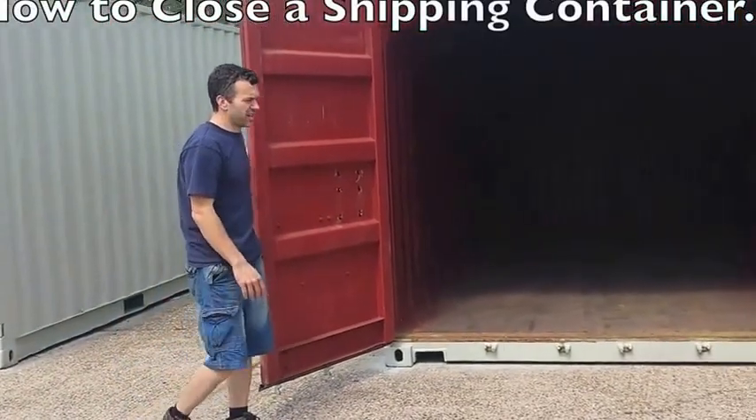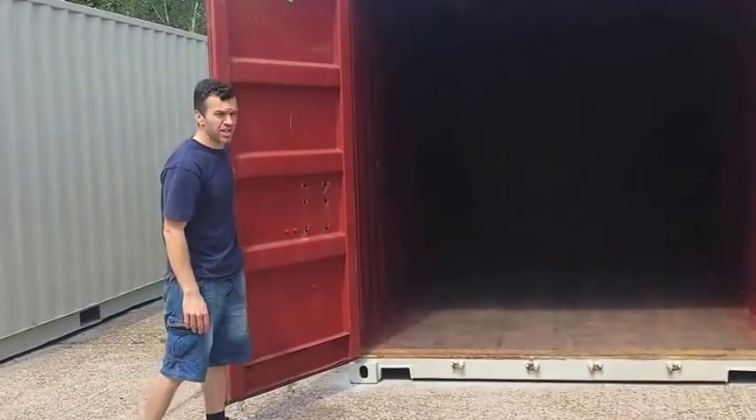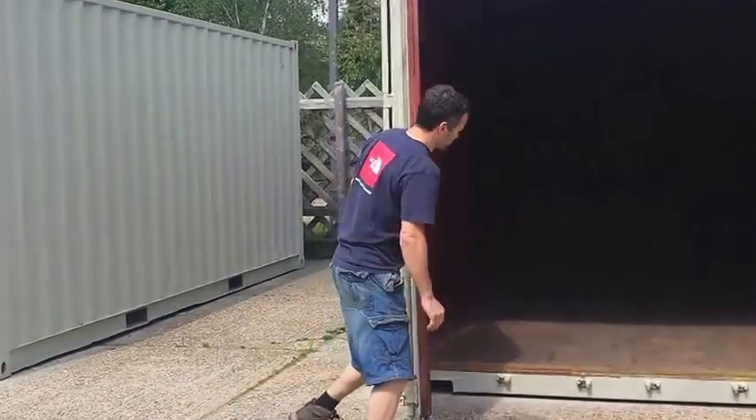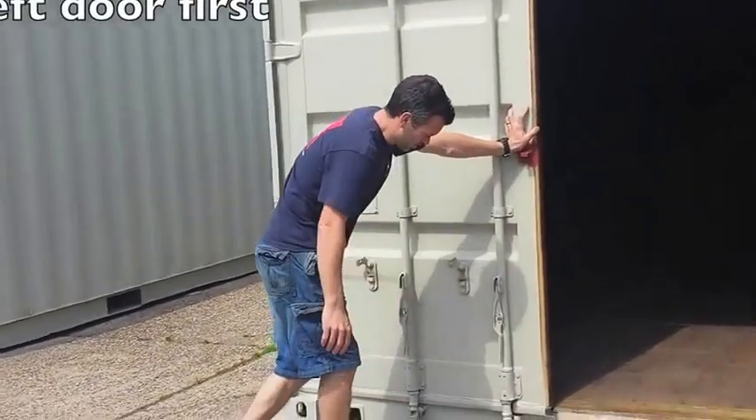In this short video we're just going to take a look at how to close up a standard 20-foot marine shipping container. Of course the doors can be pretty heavy, because they're made of heavy-gauge steel.